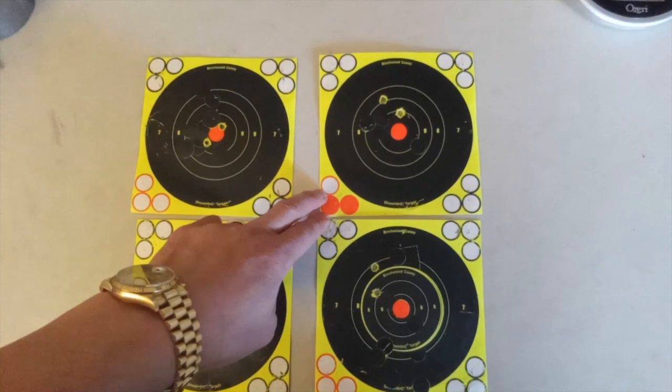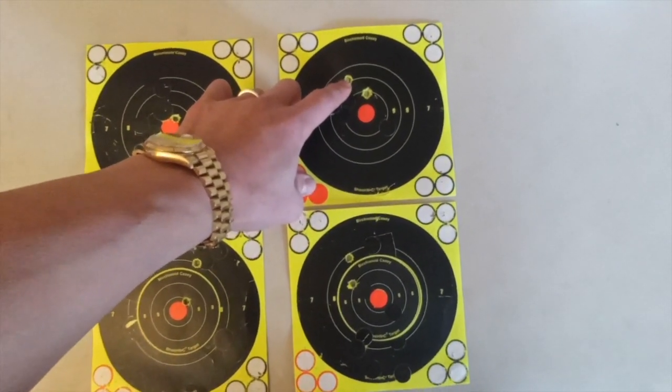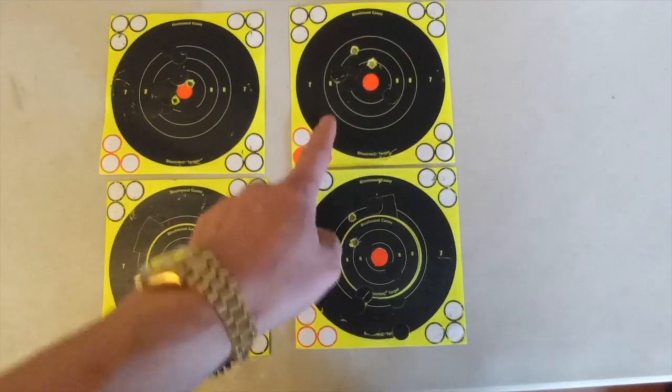With the duct tape on the 243, without the tape that's a little bit under one inch, and with the tape that's right about one inch. You can clearly see the point of impact has changed.